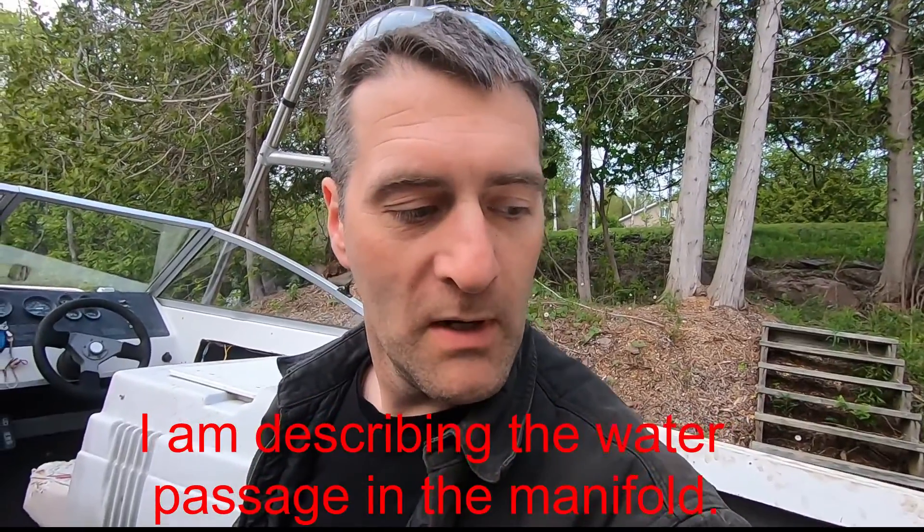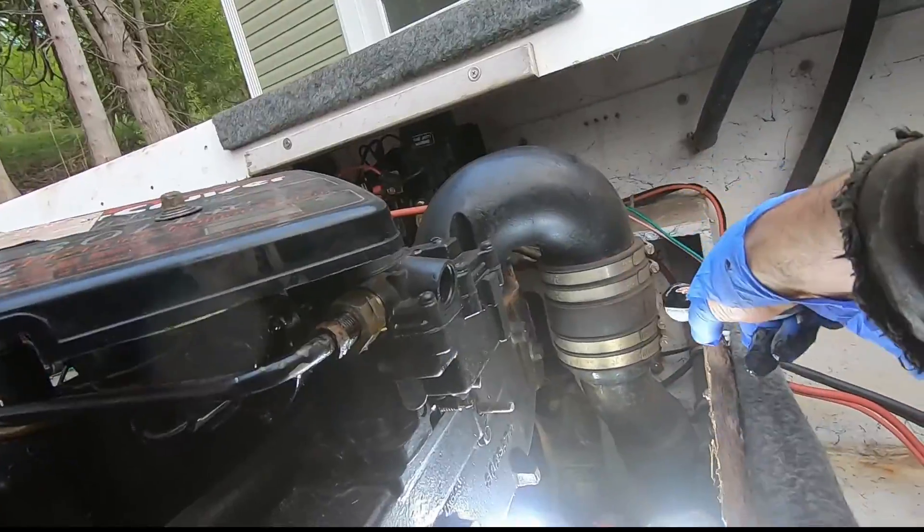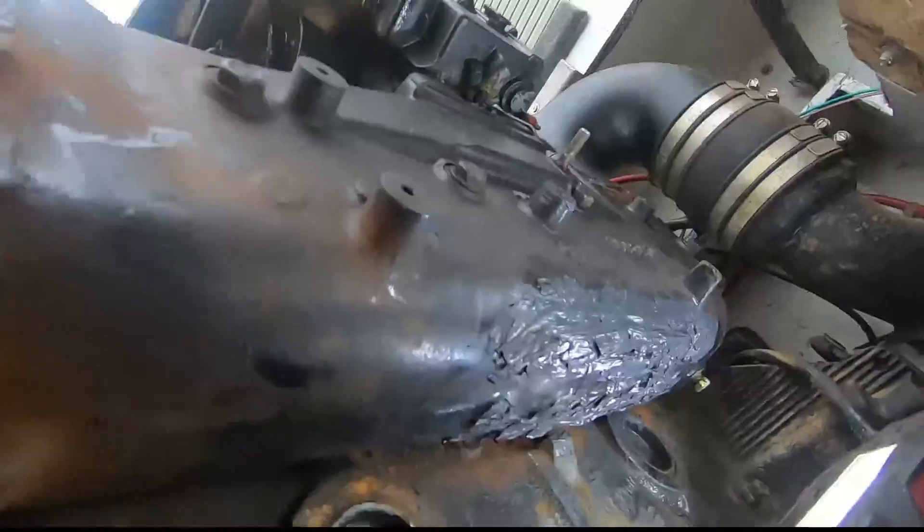It's important to remember that the manifold is not under pressure. All this patch has to do is basically contain the water until it fills up enough to go up over the exhaust elbow and down — so a couple of PSI at the most.